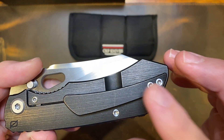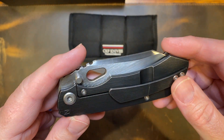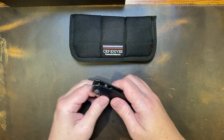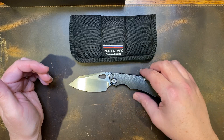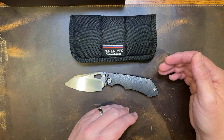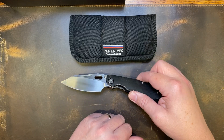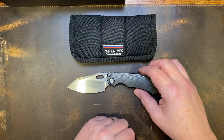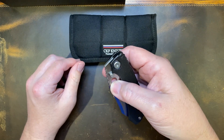It's got a zirconium backspacer, and I ordered a timascus clip on eBay to go on here, so it's going to look really nice. This is one of the best versions — the 1.0 is the coolest for me, but I just can't afford to own it. This is close enough, and I can actually carry this one. These run like $700–$800 on the secondary market; you can't get them new because they're sold out. Custom Knife Factory does all limited runs as far as I know.